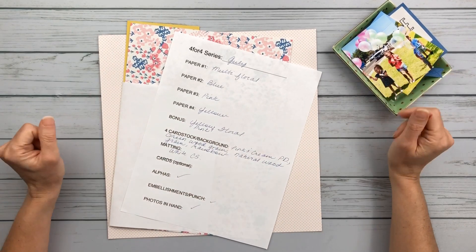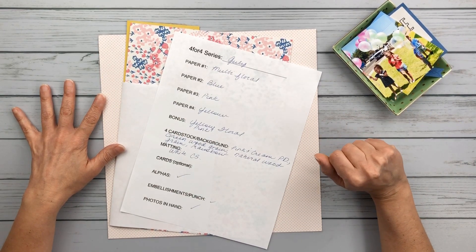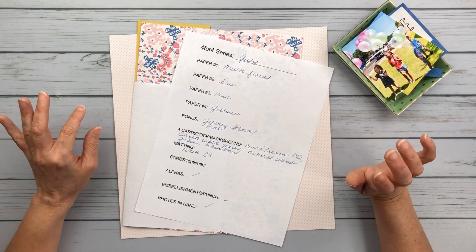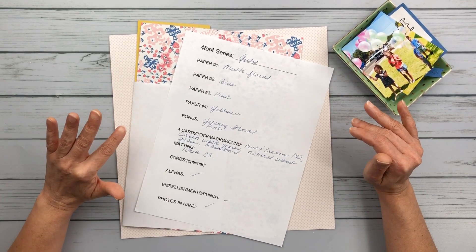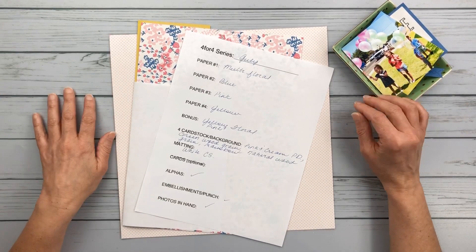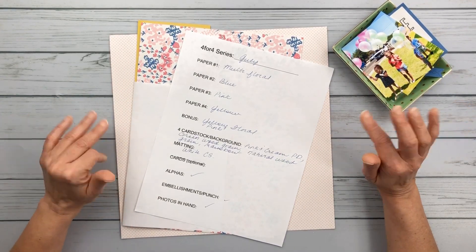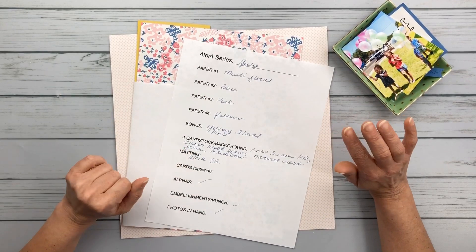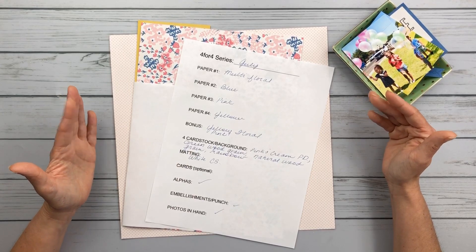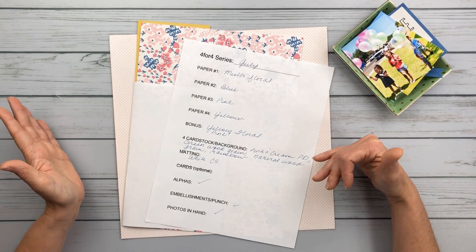Good morning friends, it's Kelly. I'm back with another layout today. I'm excited to announce that I'm going to be following along with Janet's 4for4 series. I love this series — I've done it twice before and it's just amazing. She always has such good ideas and this is no exception. I will link all the information you need if you want to join and do this 4for4 series with us.